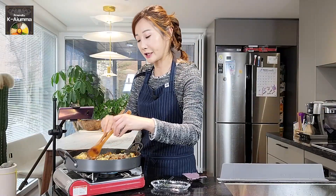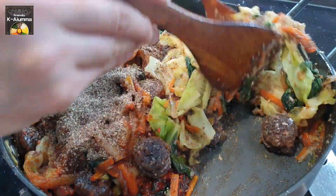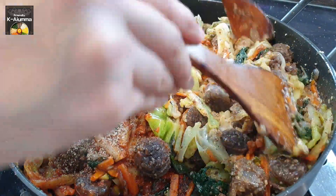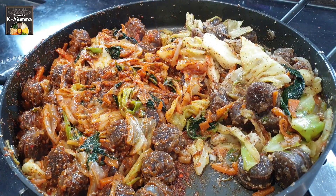Mix the non-spicy side first so the seasoning doesn't cross over. Perilla powder works really well not just here, but also when you make bean sprouts namul, radish namul, or any other type of banchan — it's so yummy. I recommend you to have some at home. Our half-and-half stir-fried sundae is ready.